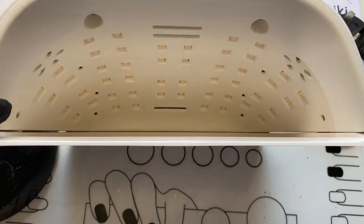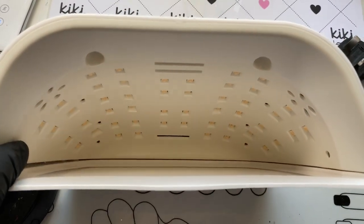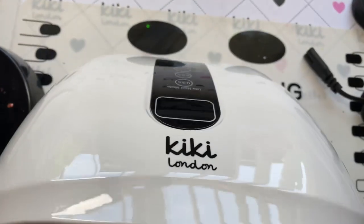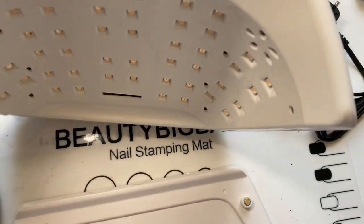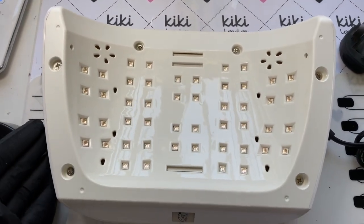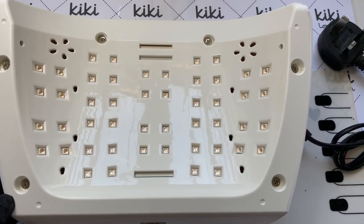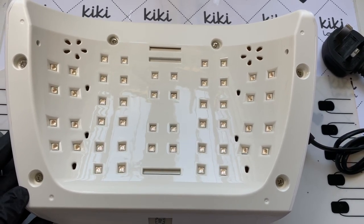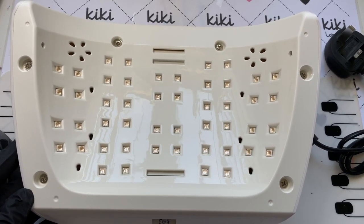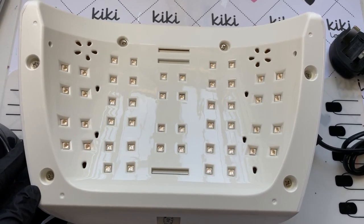It comes with a removable base, which is great if you want to do your toes or just keep it clean, and it is magnetic so you can reconnect it very simply. There are 48 LED lights in total, meaning you won't get any dead zones and you'll get full coverage. It's also a 96-watt lamp, so you get a faster cure time — it's just a better lamp all round.